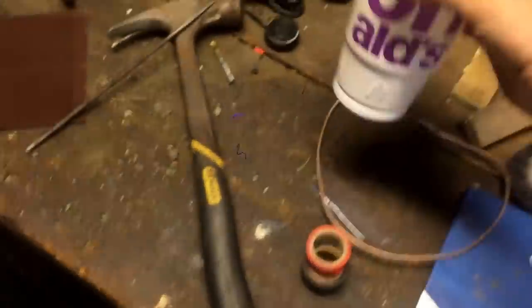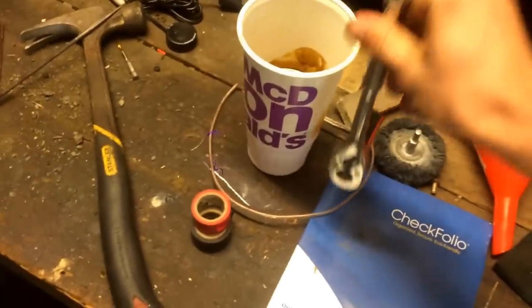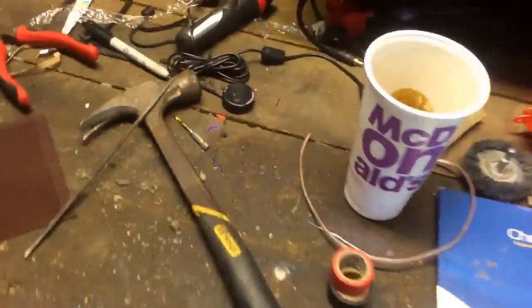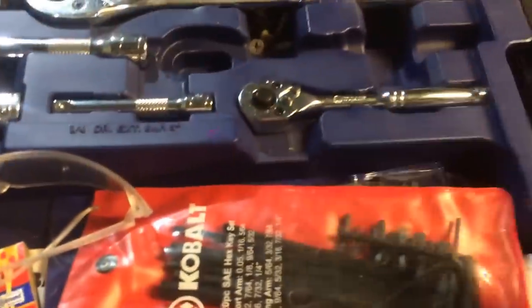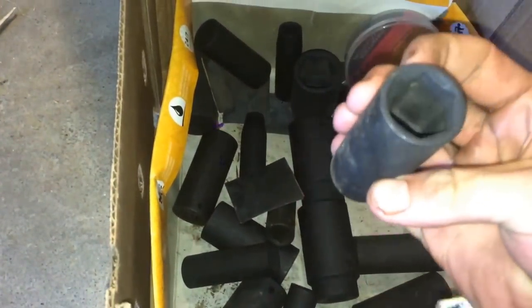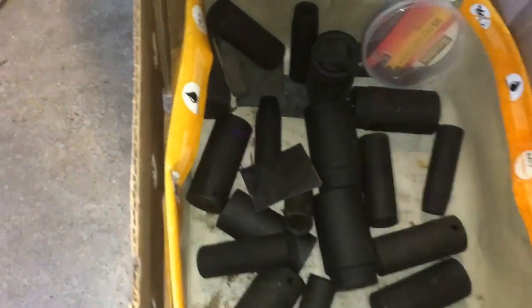I put oil in a McDonald's cup and I just set my ratchets in there. It works good for lubricating the mechanism inside the ratchet. I do that to all my ratchets and they don't rust. Another good thing to do is soak your sockets in oil to prevent something from rusting.